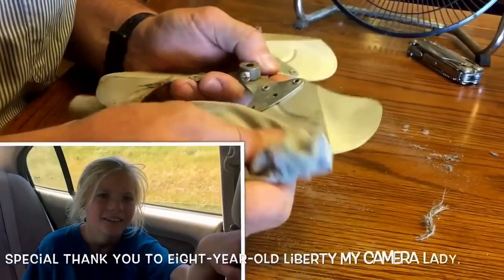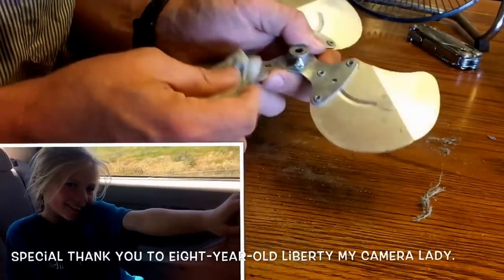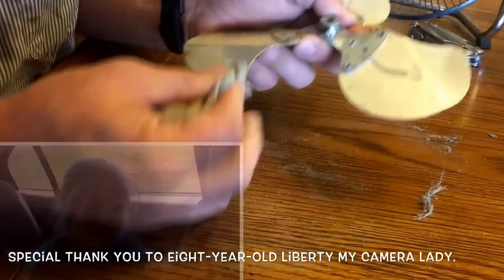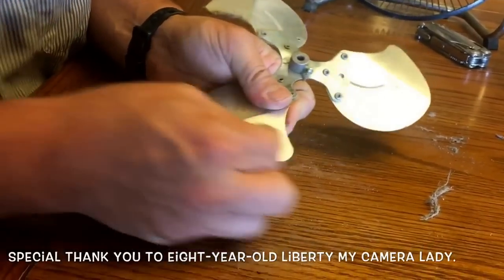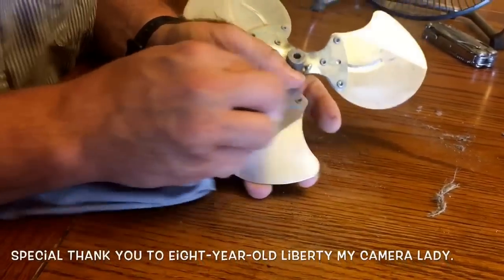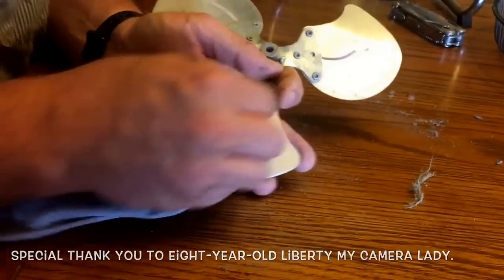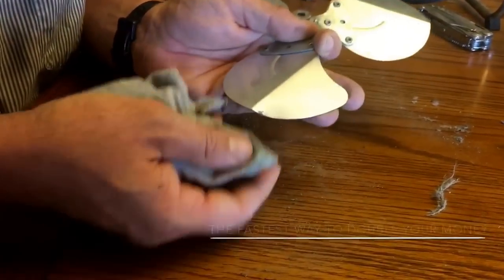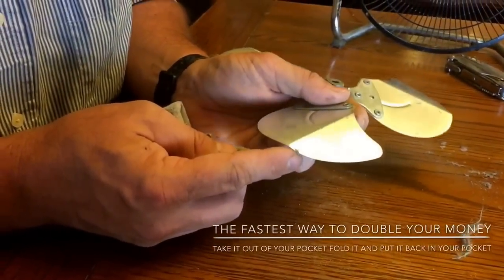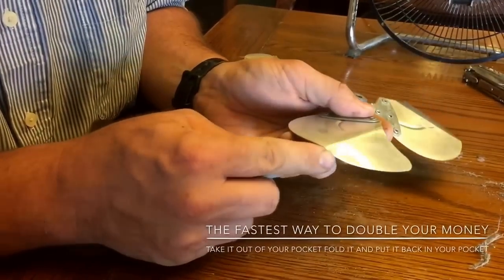Put in the comments below if you've even thought of servicing your fan before. I'd be very curious to know how many people have actually done it. And if you've never thought of doing it, please swallow your pride and put that in the comments too. Look at this — one of my kids must have stuck something in the fan; it's got some big dents in there.